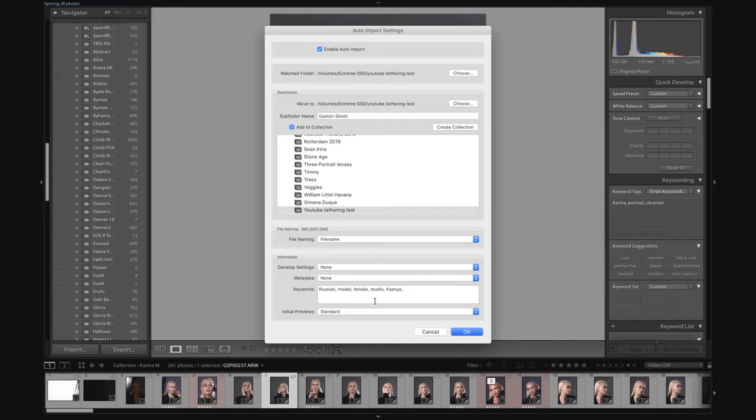It also gives you the option to add images automatically to a collection. We're going to create a collection called 'YouTube Tethering Test.' You also have the option to sync with Lightroom, which I do because I back up everything in the Creative Cloud. For keywords, we're going to type things like Gaston, tethering, YouTube, cable, Sony — whatever keywords you want to use. This lets you find images when you have thousands of them. Initial Preview I leave as Standard, then hit OK.